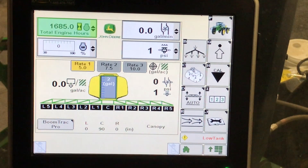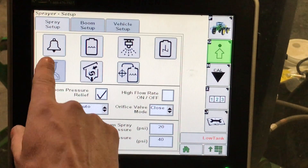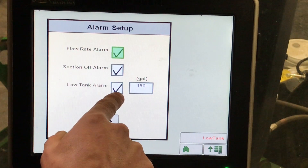Moving over to the right-hand side soft key buttons, anything with an up arrow is setup. In our setup here, we can see alarms: our flow rate alarm, section off alarm, and low tank alarm.